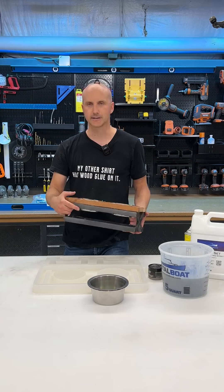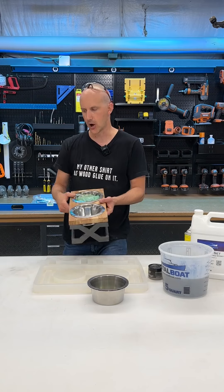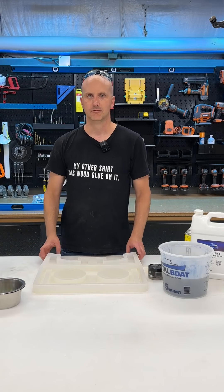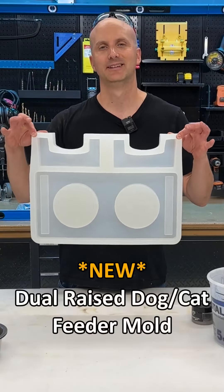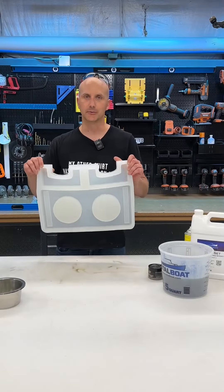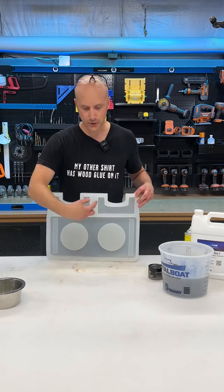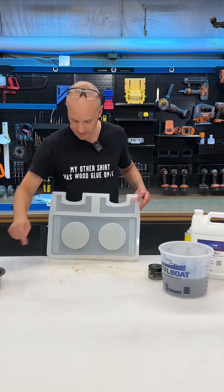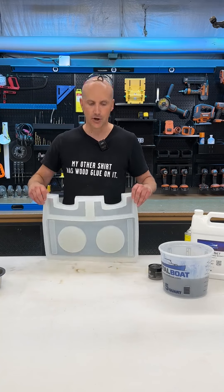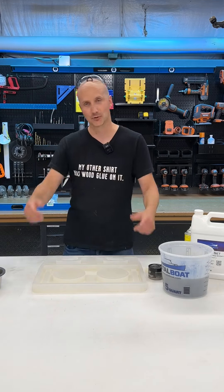You guys have seen these raised dog feeders before, and maybe you've seen some with wood and resin tops, but have you ever seen a bowl — solid resin — raised dog bowl? This mold I literally spent the last couple of days creating just for this challenge. It's not even on our website yet, but it's going to allow you to create a base with two giant openings for stainless steel dog bowls, and also solid resin legs to raise the base up. So we'll have a full solid resin raised dog feeder.